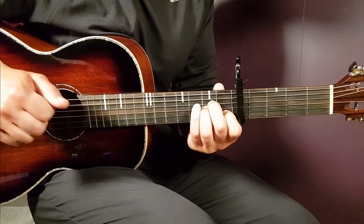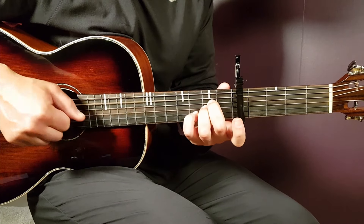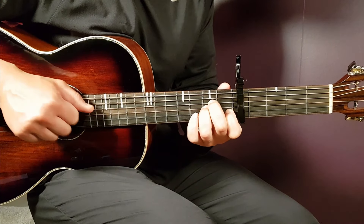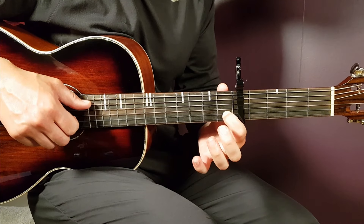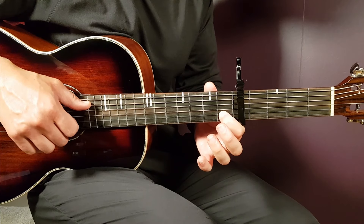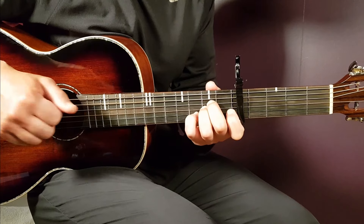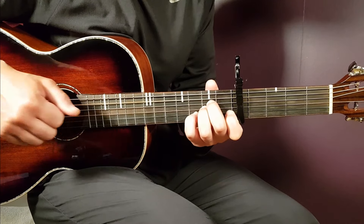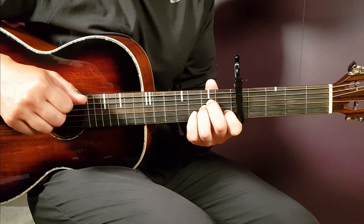So the note in the middle changes: 1st fret B string, open B string, 3rd fret B string, back to 1st fret B string, and then the 4th fret B string — the highest fret B string. That is the main part.